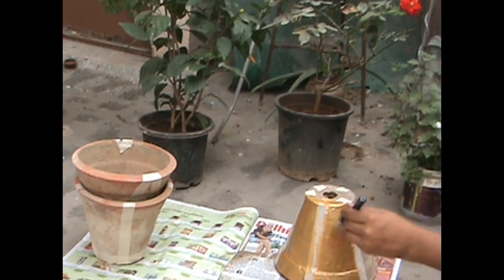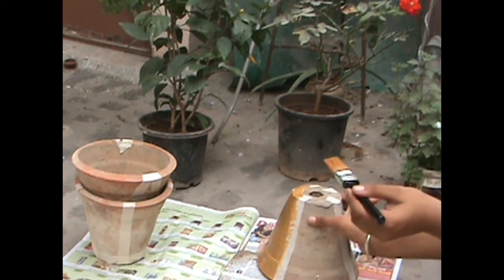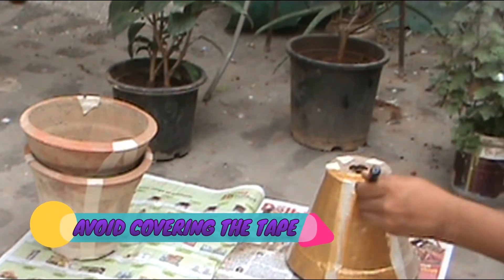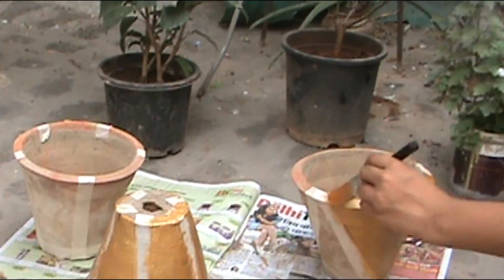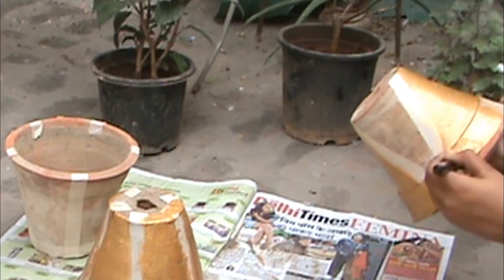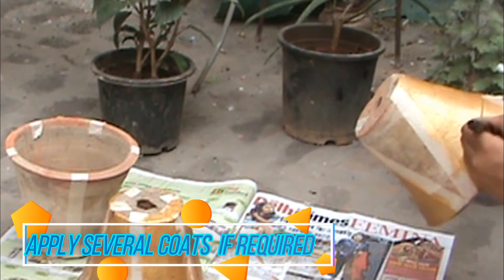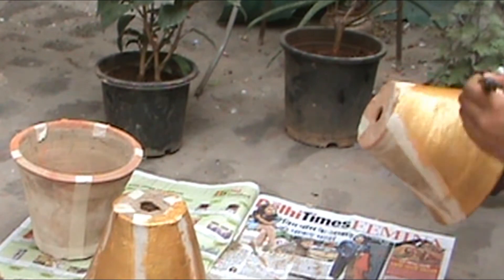Start by covering a little area with paint and extending to a more area. Avoid covering the tape as it is difficult to get rid of it while peeling the tape off and exposing the color of the pot. Cover the edges carefully, as the edges are the most exposed area — the first area to be looked at for a clean and beautiful look. The pot may require several coats of paint.